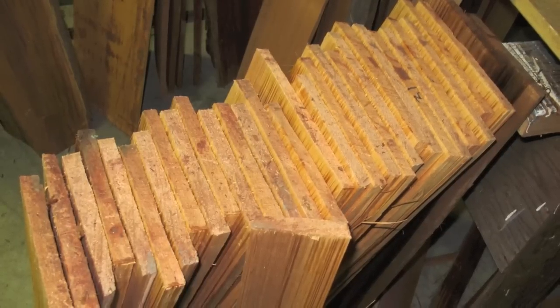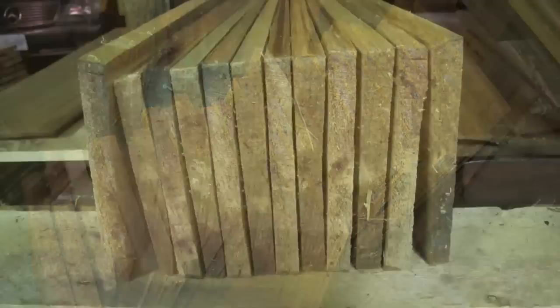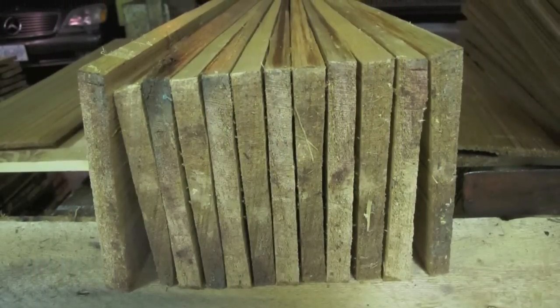The wood is the star of the show here. Look how uniform the butt thickness comes out and how uniformly tapered they are down the length of the shake to the tip.